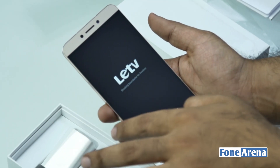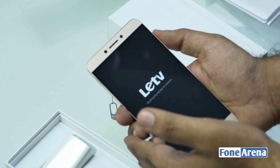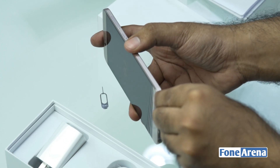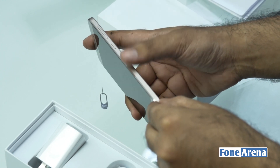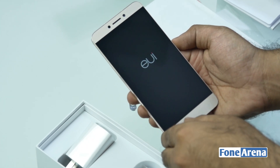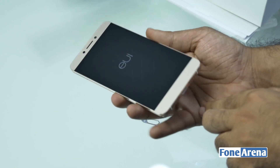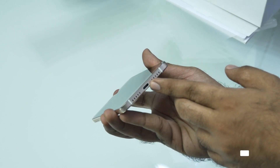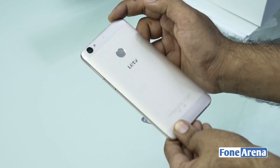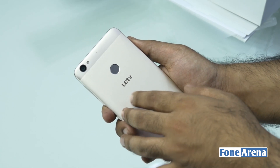We have 32 gigs of onboard storage. Let's actually power it on. While it powers on, let me give you a hardware overview. It's a great build quality and for this price it seriously seems unbelievable how they managed to pack so much in. It's running on EUI, which is the company's user interface on top of Android 5.0 Lollipop. On the back you have the 13-megapixel camera and the microphone right next to it.